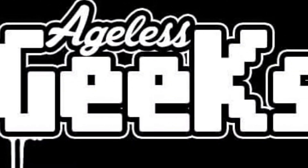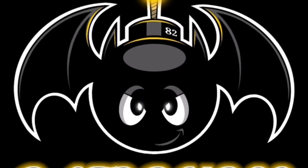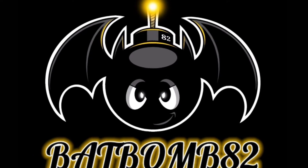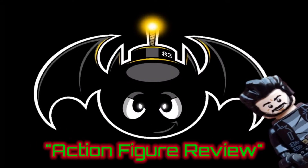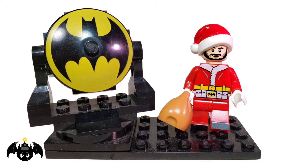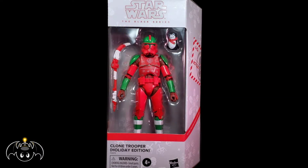This video is brought to you by Ageless Geeks. Cowabunga dudes and dudettes, this is Anthony, aka BatBomb82, and today I'll be doing a review of the Star Wars The Black Series Clone Trooper Holiday Edition.